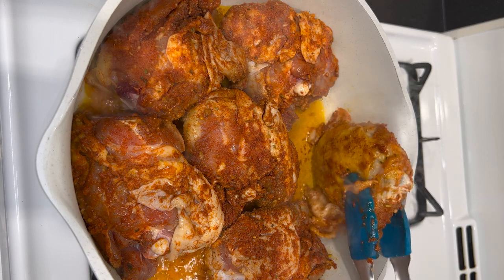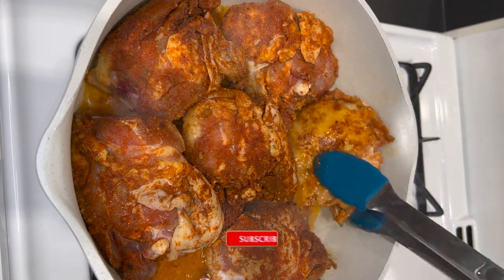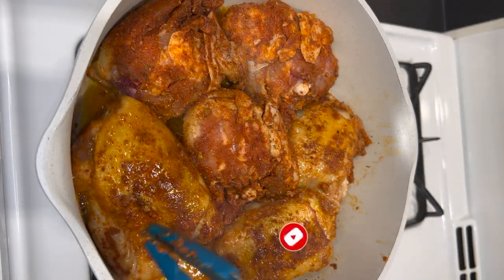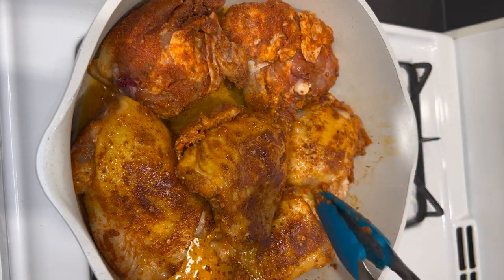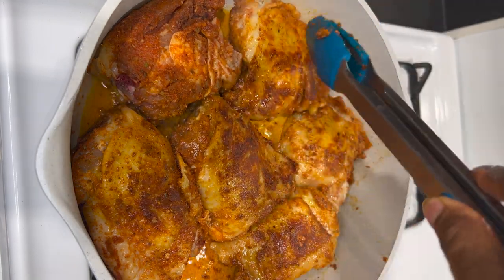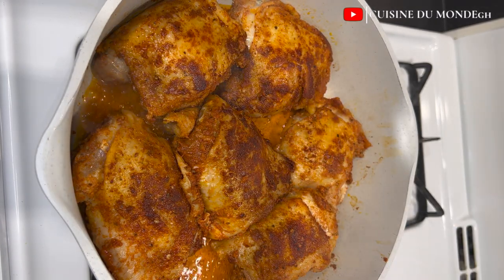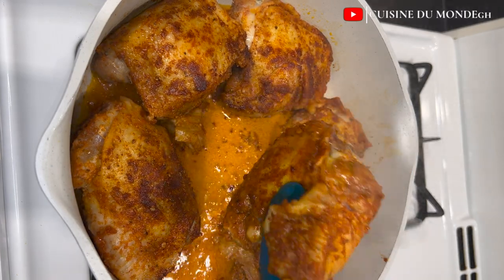After about 15 minutes of frying, I'm going to turn the chicken over for the other side to also brown a little. At this point, both sides of the chicken are well browned just the way I want it.